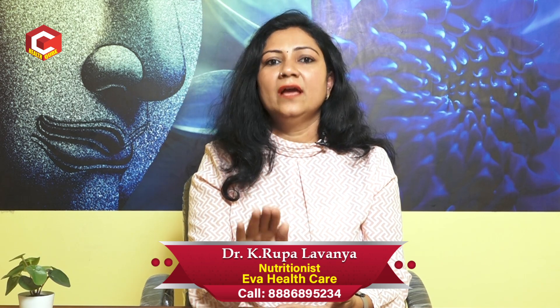Then breathe in and breathe out through your mouth, like candle blowing. Breathe in and breathe out — just normal breathe in and breathe out, and relax.